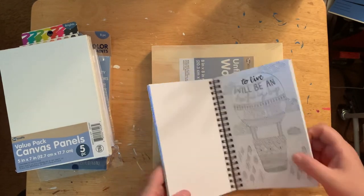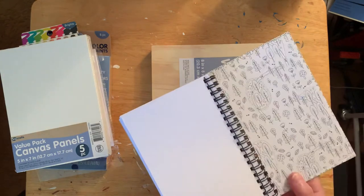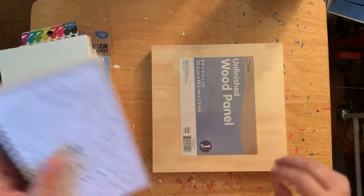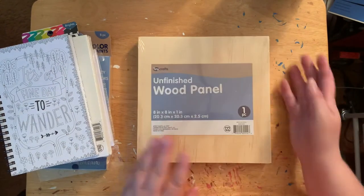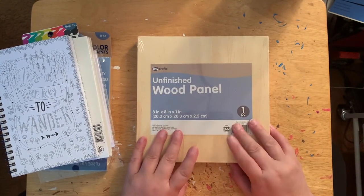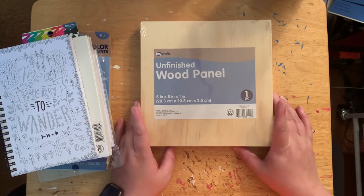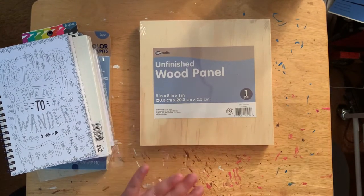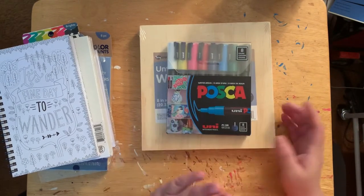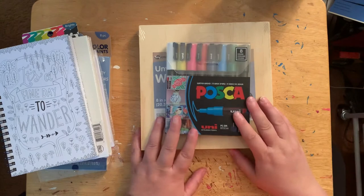That design is front and back — I thought that was kind of cool to color in and do something different. Then I found this wood panel — a good find for five dollars — and I was like, oh, I can use this with my other supplies.